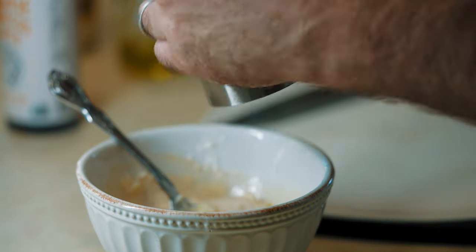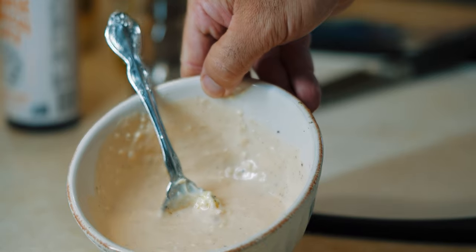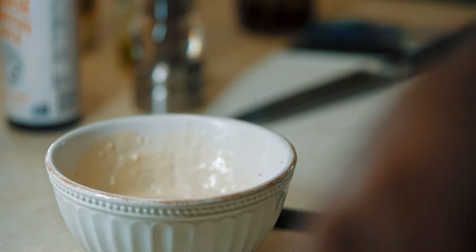Pepper — I say like 12 cranks, but I love pepper. Cover it up and throw it in the fridge for 20 minutes.